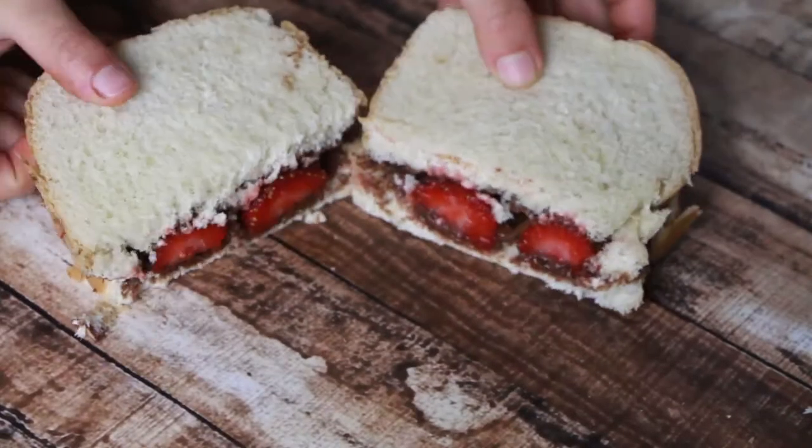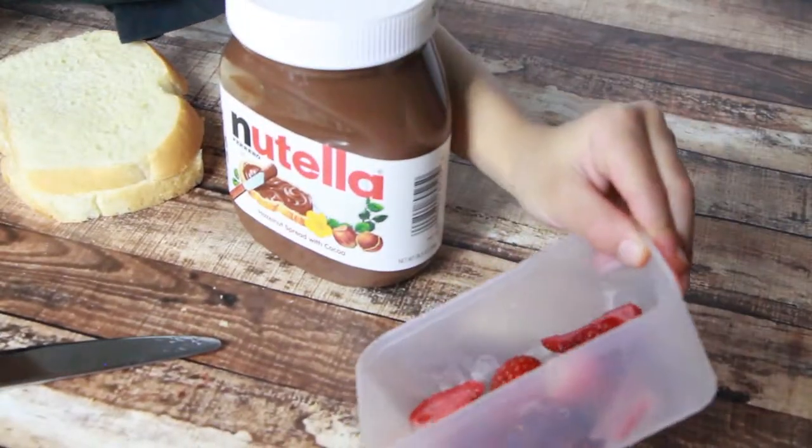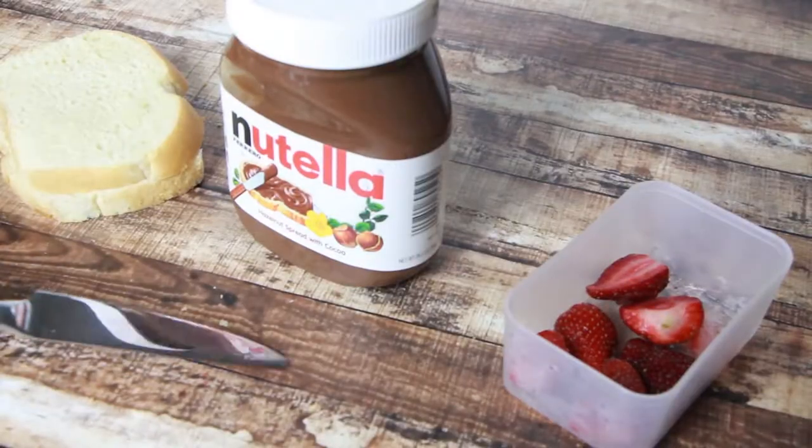To make a strawberry Nutella sandwich, you will need washed and cut strawberries, Nutella, and bread. Don't forget about the butter knife.